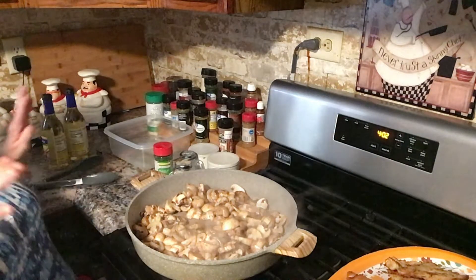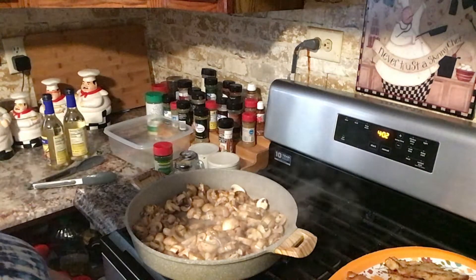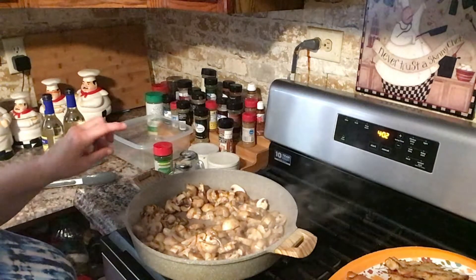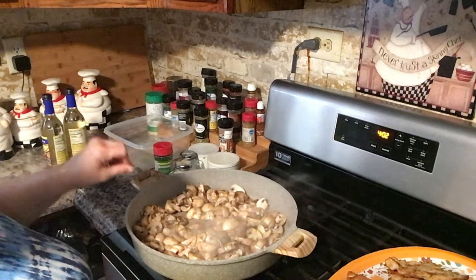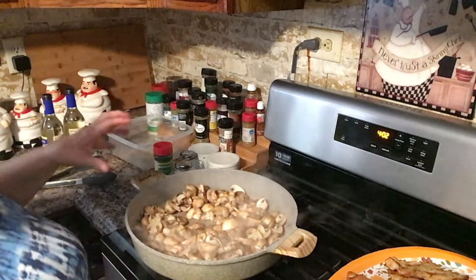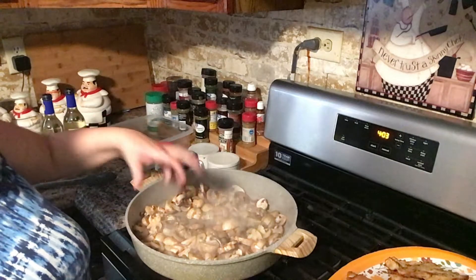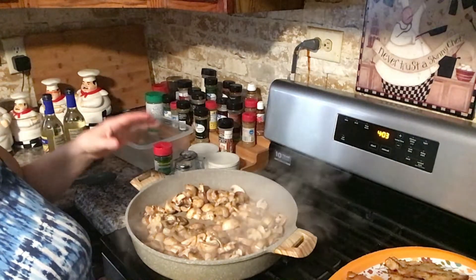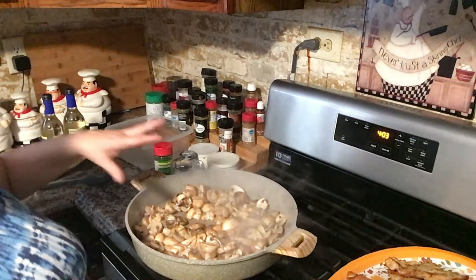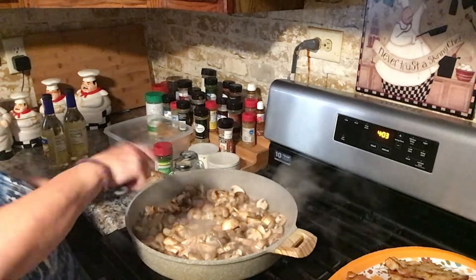So a tip when you cook mushrooms: if you want them to get a little browned, a little caramelized, do not put salt on them while they're cooking. Wait until they're all browned, because as soon as you put salt on it, it creates moisture and that makes water — mushrooms have a lot of water in them to begin with. So it'll just bring out more moisture and then they'll be like stewing, not frying. That's just a little tip.